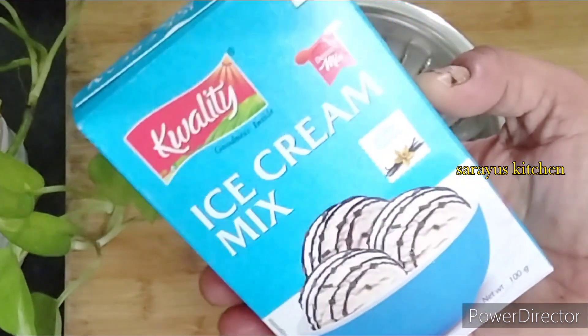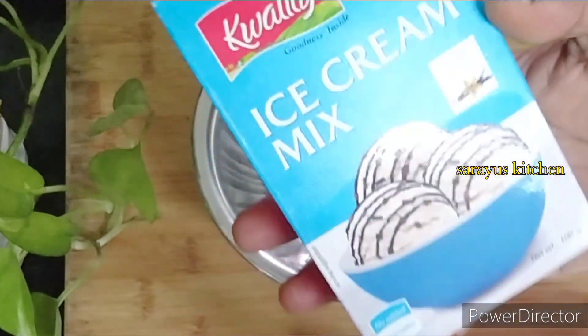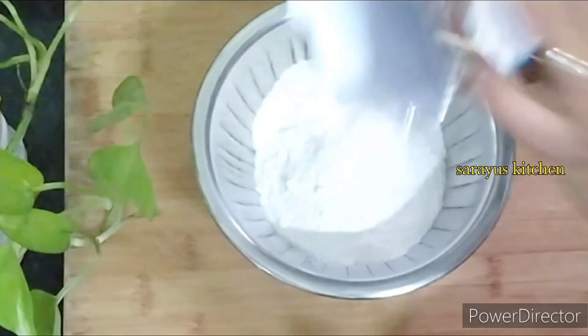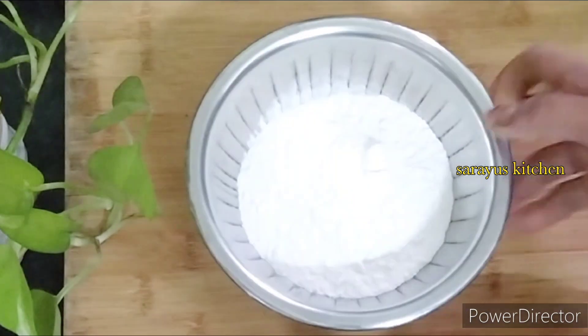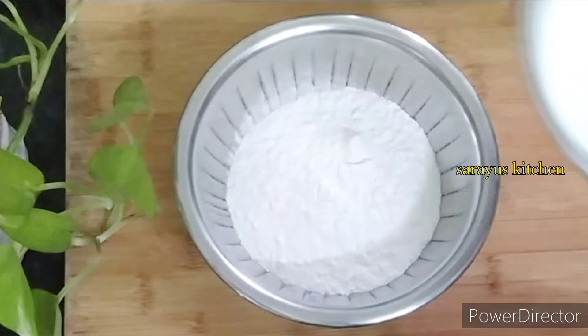I will add the ice cream in a bowl. I will add quality ice cream — it is 10 grams. It is very reasonable and available in any supermarket.